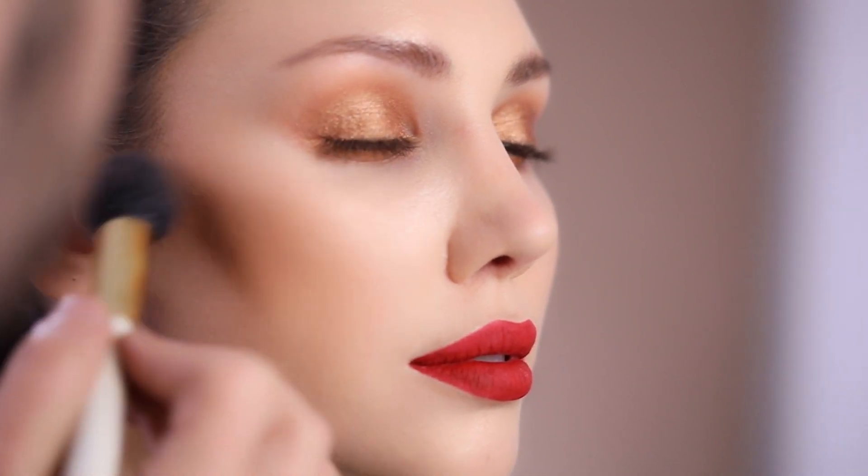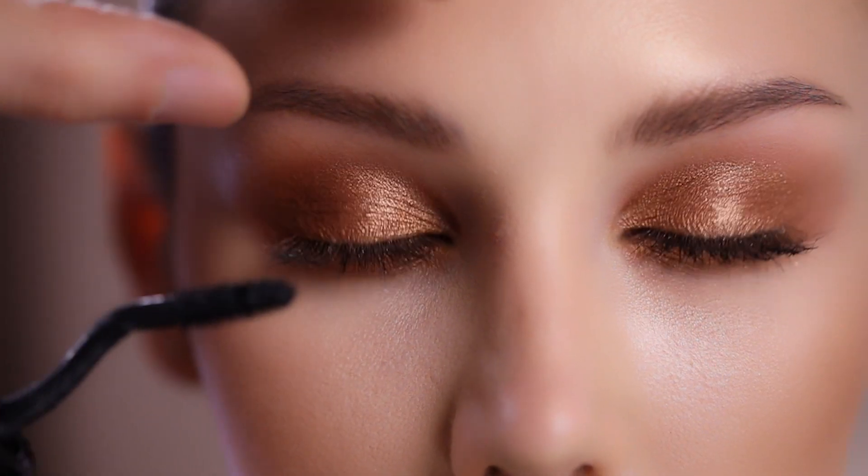I'm going to add a little bit more blush on her face. I'm using the Laura Mercier Bronzer with my brush number 39, just to define her cheekbones a little more, always keeping in mind that I need to keep her skin looking very natural. In this look I'm not going to use any false lashes.